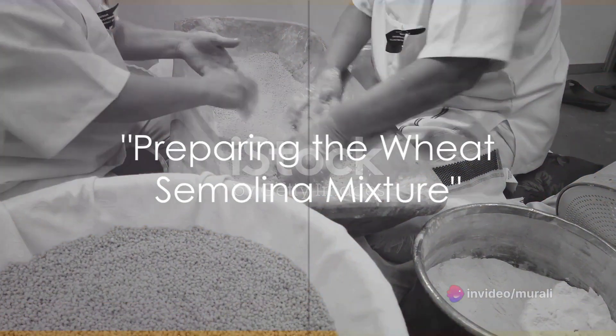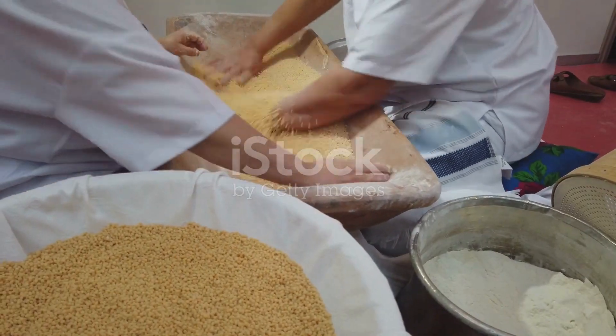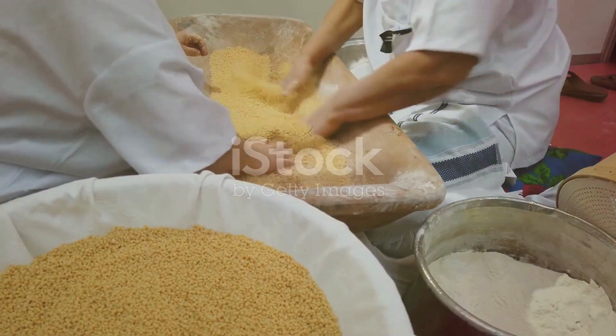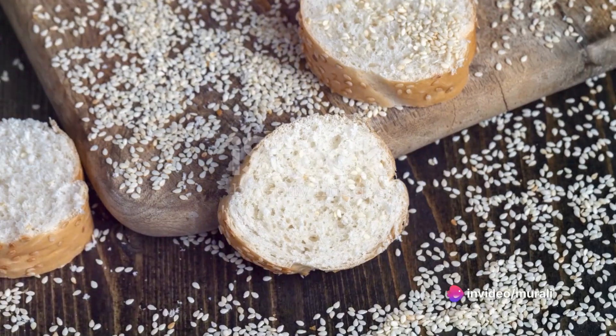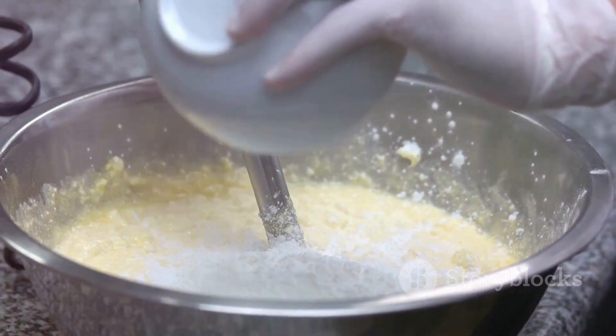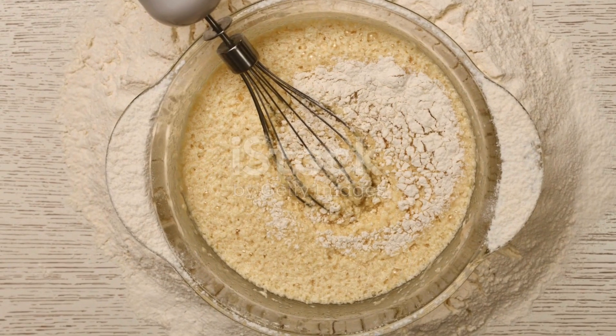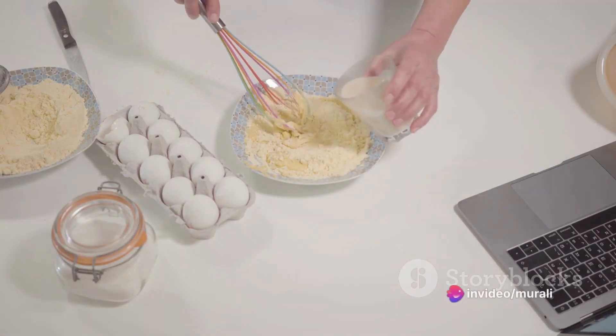To start off, we're going to prepare our wheat semolina mixture. Combine one cup of wheat semolina with half a cup of yogurt, adding a quarter cup of water for a smoother consistency. Don't forget to sprinkle in a pinch of salt, enhancing the overall flavor profile. Stir the ingredients well until you achieve a consistent, lump-free mixture.